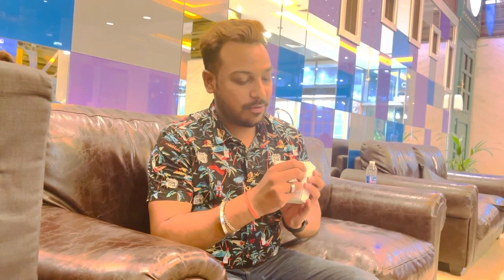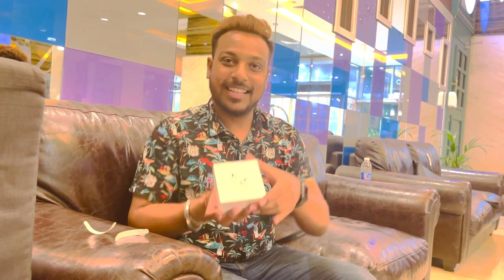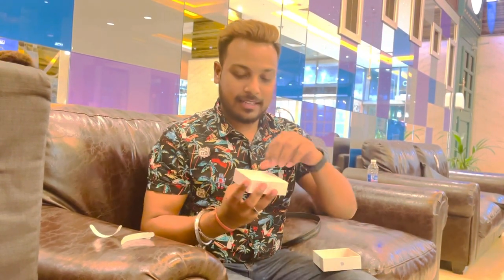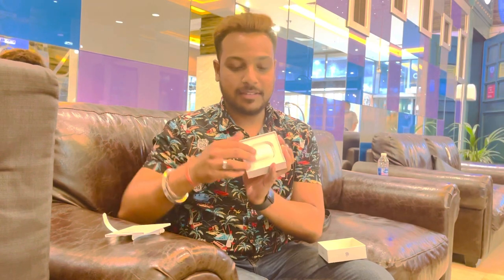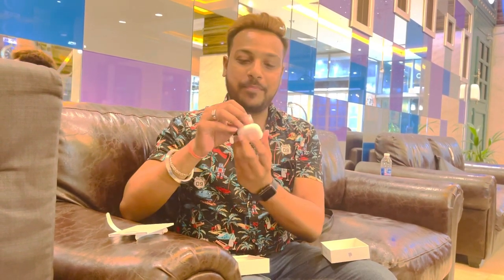So this is how one has to open it — from the top. We also have another option to unbox from the bottom. This is how it is being sealed, so I'm opening the seal here.